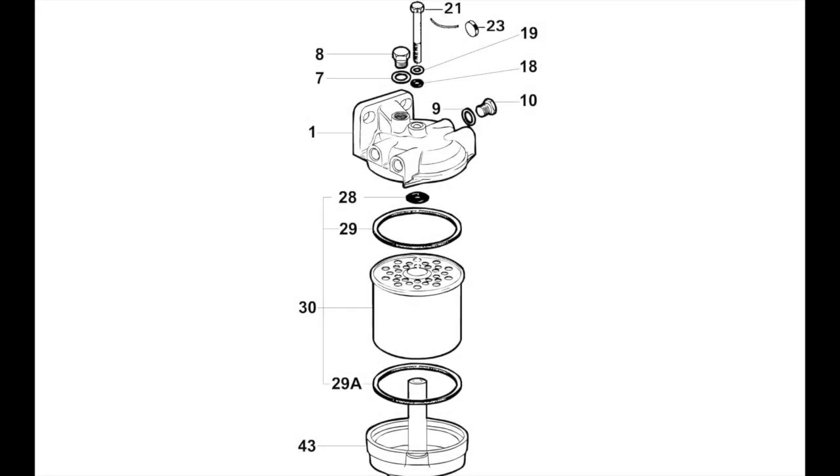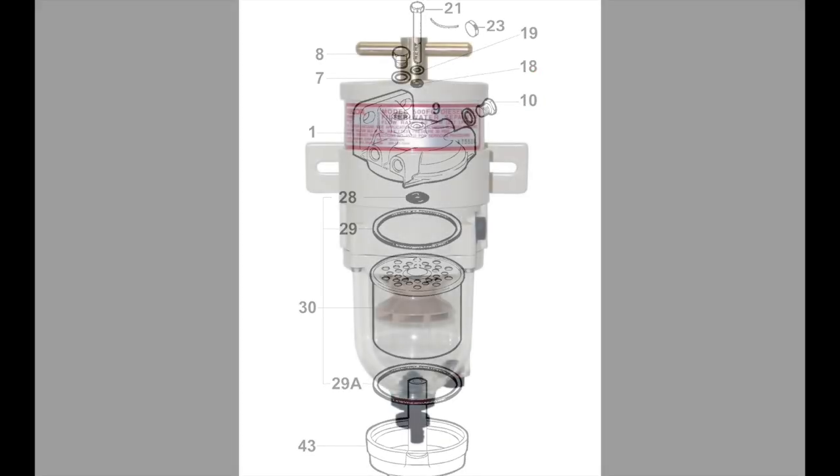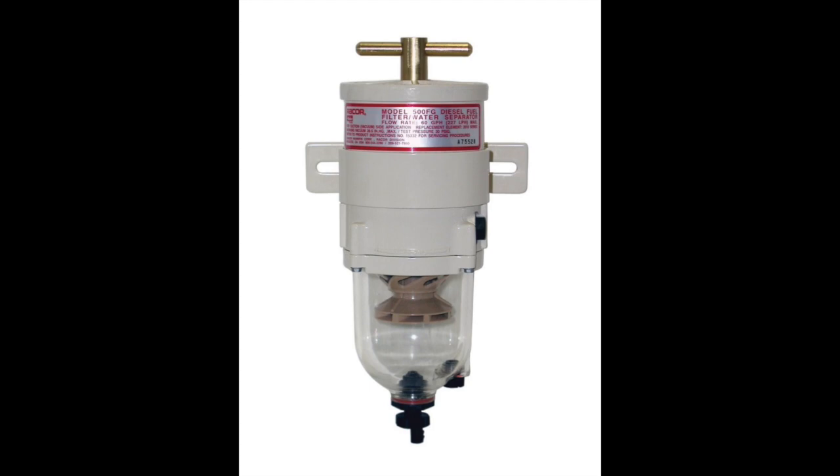The primary filter works like this: fuel comes into the filter, any sediment or moisture are left in the bottom of the bowl, the fuel then passes up through the filter and comes out through the top of the filter housing. Racor filters do roughly the same job but tend to be more efficient and a lot more expensive.